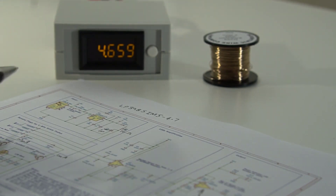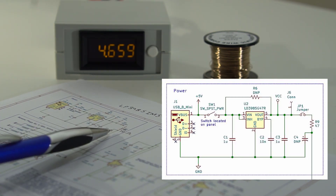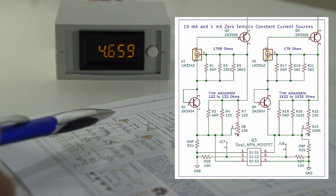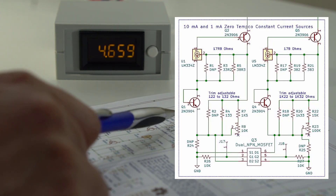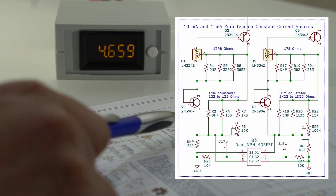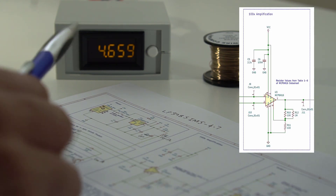The way it works is there's a power entry here and there's a voltage regulator to drop the voltage down to about 4.7 volts and stabilize it with a filter. Then there's two constant current sources, one for 10 milliamps and one for 1 milliamp, providing two ranges. Using V equals IR, if that constant current is fed through a resistor, a voltage will be developed across it, which then gets amplified here by approximately 100 and then displayed on a panel meter.